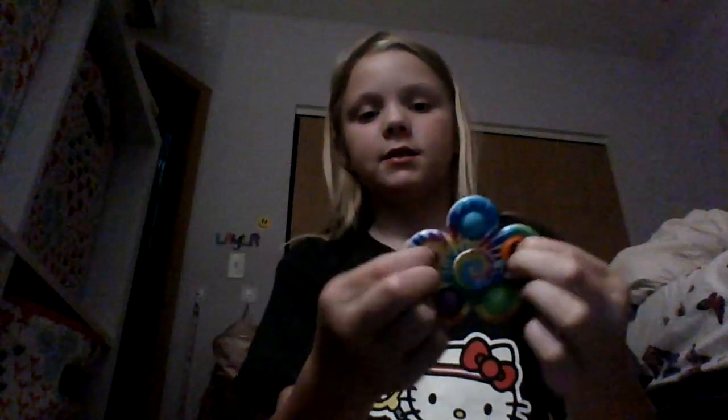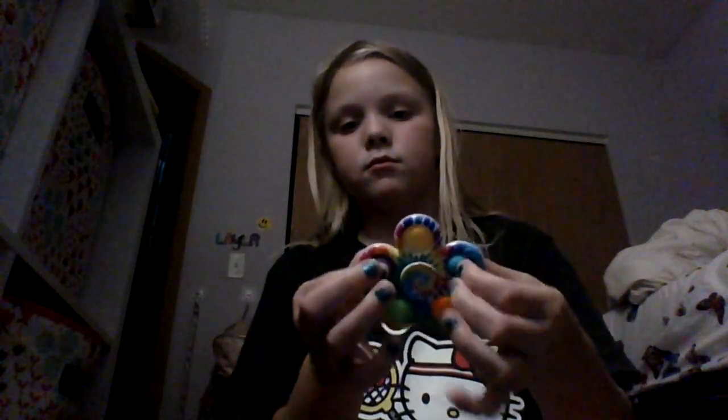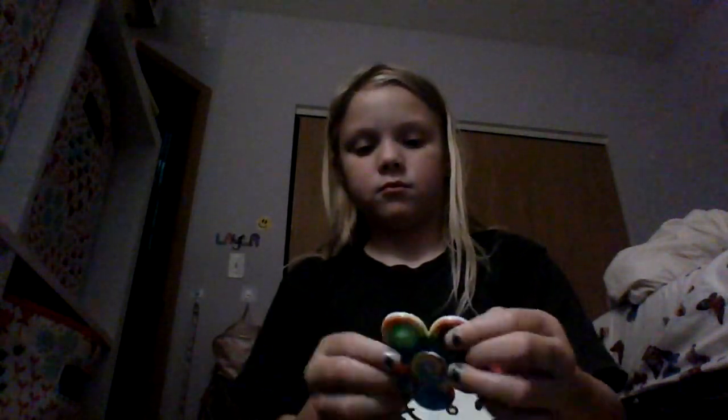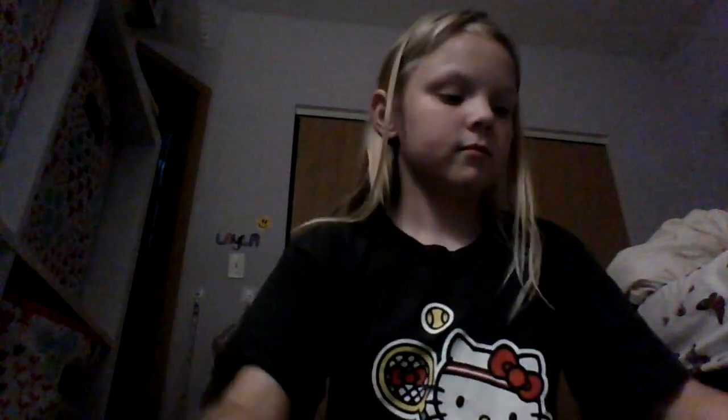First I have a fidget spinner, a pop-it spinner. I've got some mouthwash in here — a little mouthwash, a little native packet, and some lip gloss.